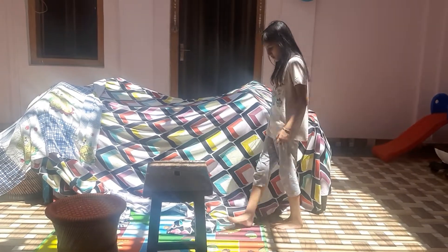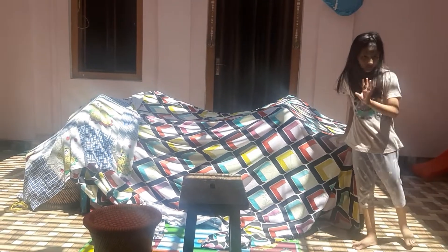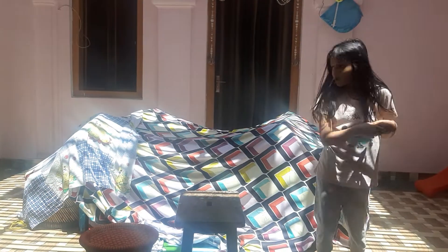So this video will be made — this tent house will be built without pipes, sticks, or curtains.